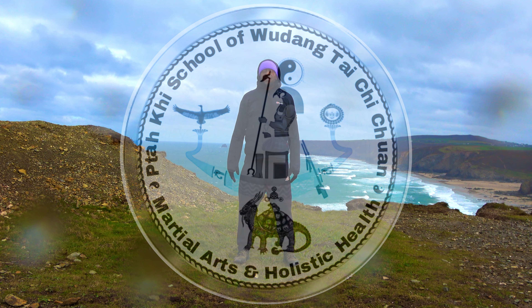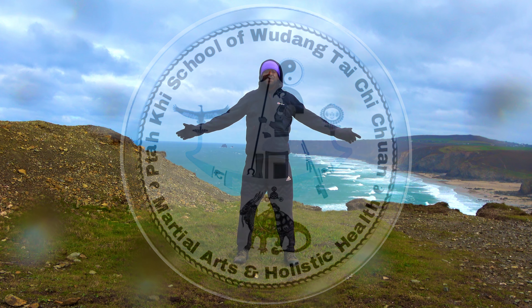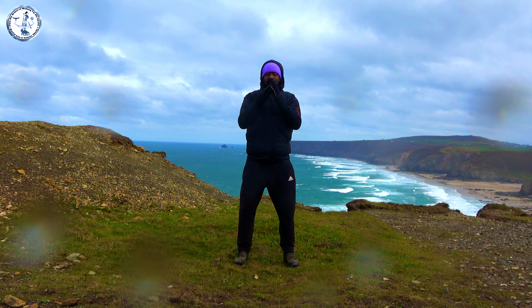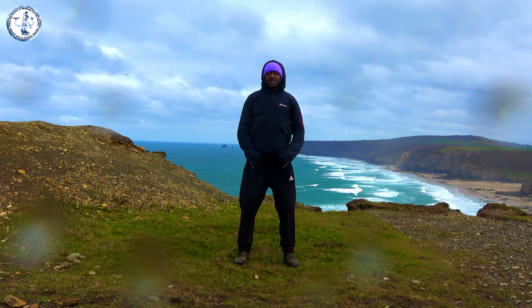Welcome to the Taki School Training. We're going to start with centering, taking a deep breath in, and lightly touching our fingers together as we breathe out.